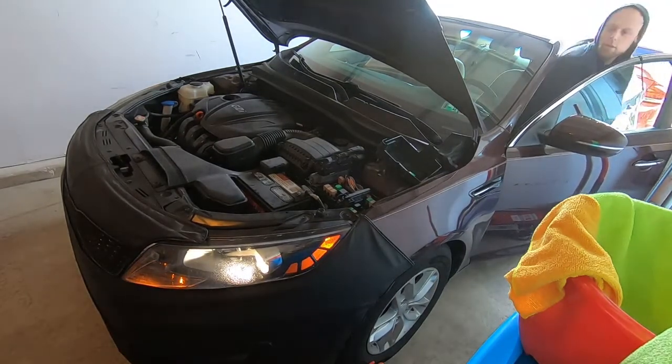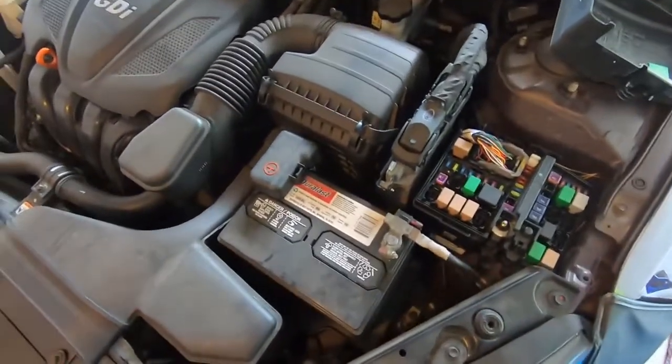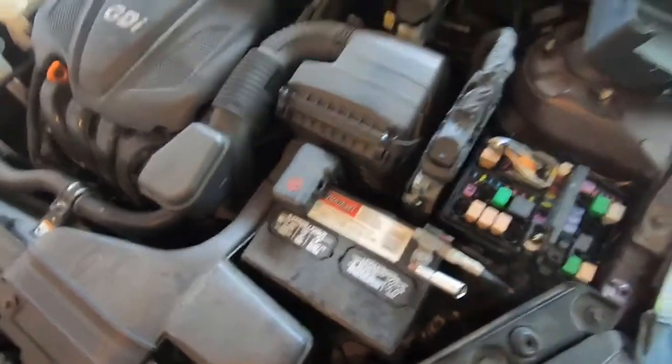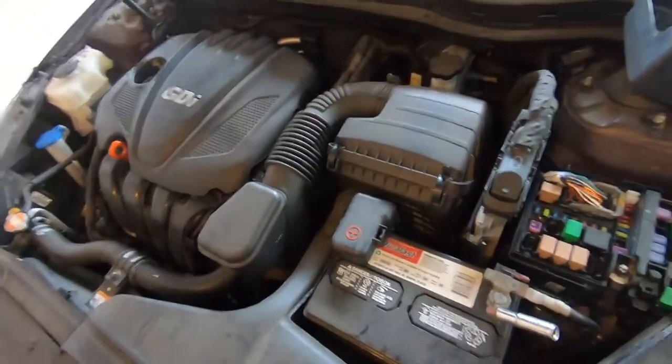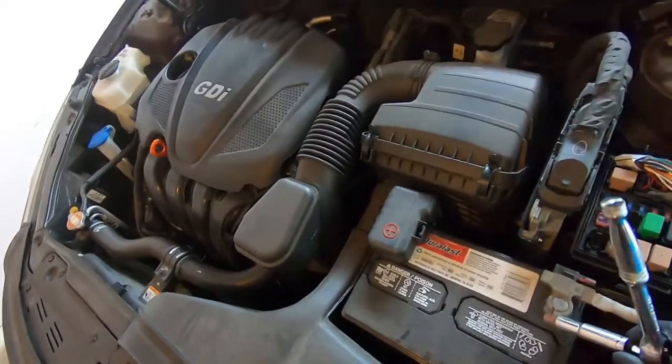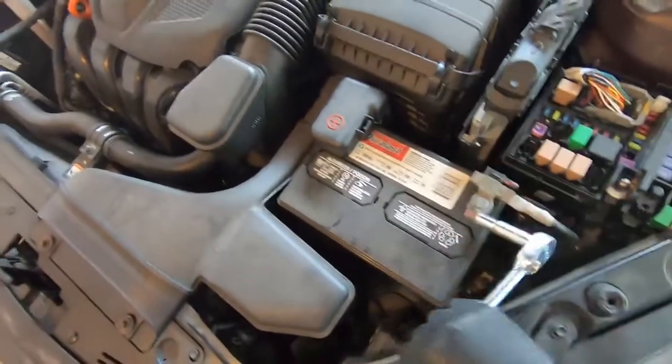There it is — it died immediately. The next step is we're going to disconnect the negative battery terminal. I do this for some jobs; we are going to be taking off the ignition coils and wiring harnesses for the fuel pump and things like that, so it's best if we take off the negative terminal.